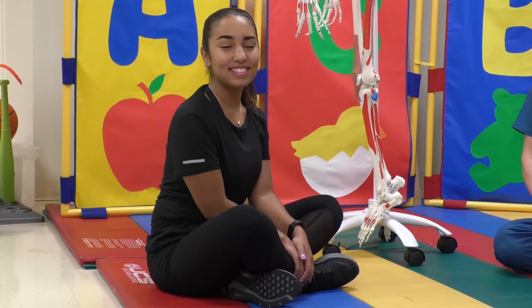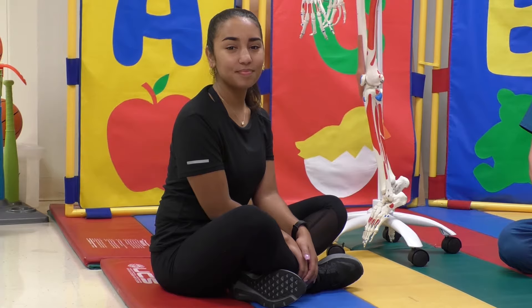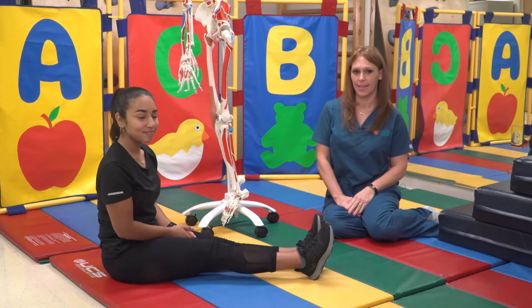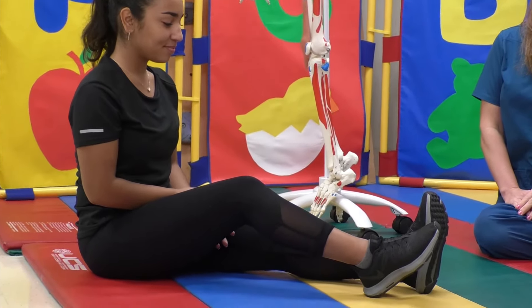These are the steps to assist your child in performing the stretch on his or her own. Ask your child to sit on his or her bottom with their legs together, toes pointing to the sky. Bend one leg slightly, and make sure your child keeps the other leg straight.